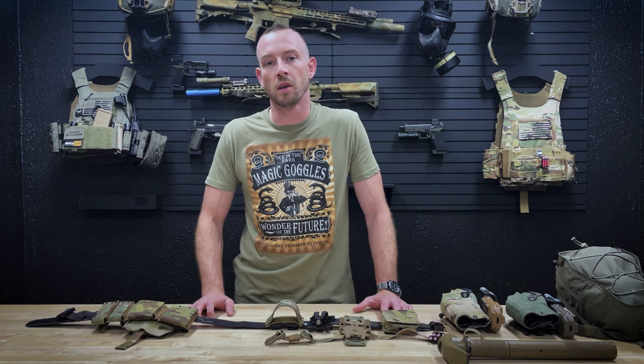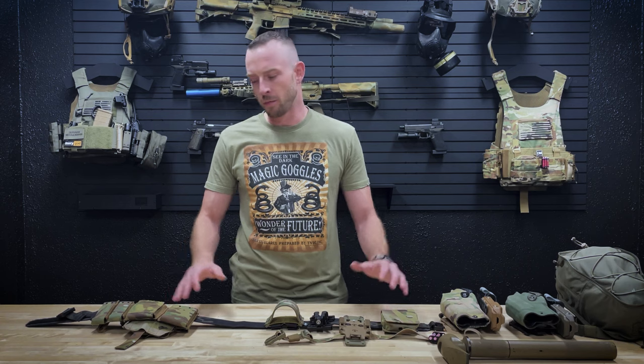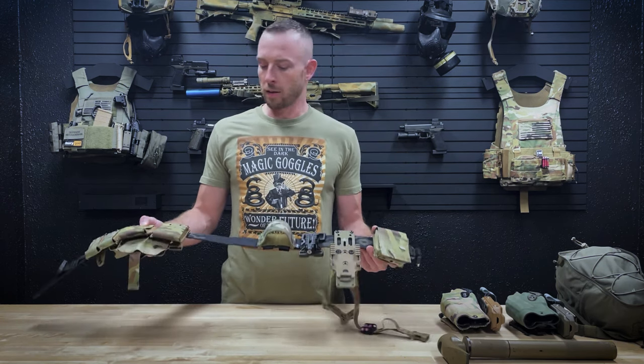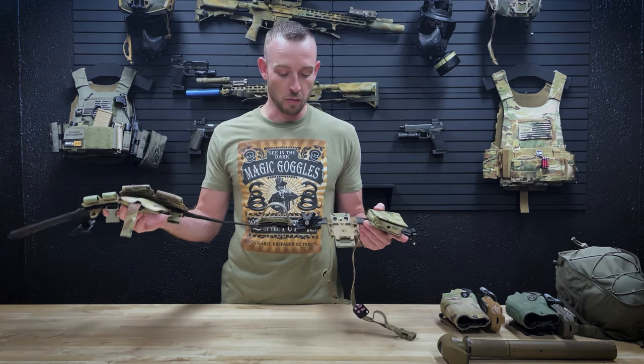What's going on guys, Jesse from Defense Mechanisms here. Today I want to go over my battle belt setup — we're constantly getting questions on social media and at classes about the different pouches we're running and the gear on our belt and why. Starting off, we've got the unreleased Mech battle belt — a nice, lightweight, rigid belt — kind of a sneak peek for you guys.